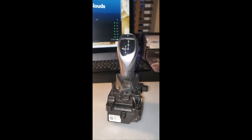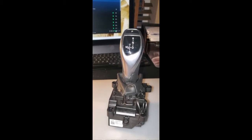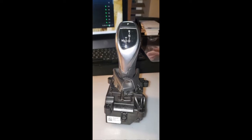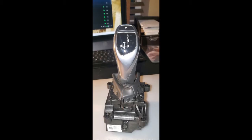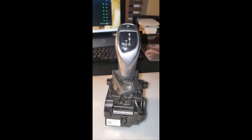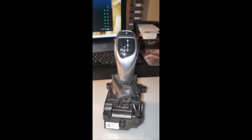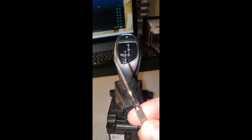So here is the replacement salvaged BMW gear stick from eBay, for the cost of 33 pounds. I'm planning on taking it apart, taking out this piece here, dismantling it, and taking out the little circuit board to put it in my car. BMW wanted 852 pounds just for the part, so I think I've saved quite a bit.